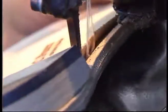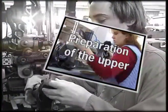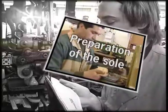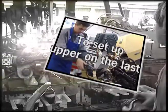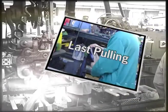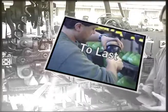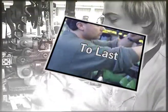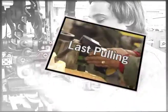Hereby are presented the main operations of the Blake assembly: preparation of the upper, preparation of the sole, to fasten inner sole, to set up upper on the last, last pulling, to sew the sole, to last, to finish the sole, and last pulling.